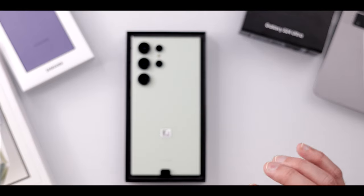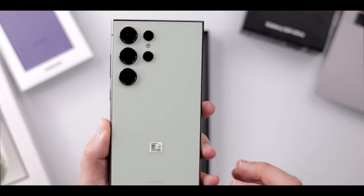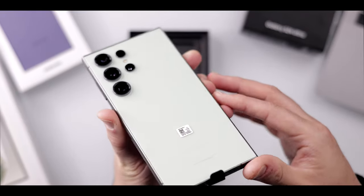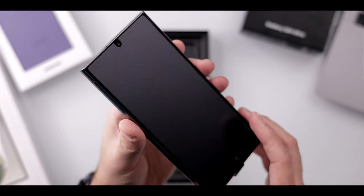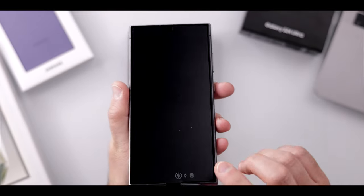Wow, that looks incredible. I haven't really ever seen a phone in this color. So let's take it out and look at this amazing green color. Here's the front of the phone — looks like there is a piece of plastic on top.